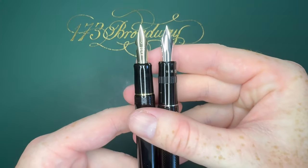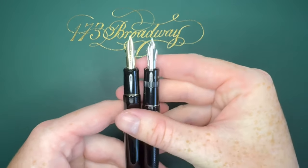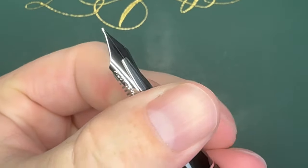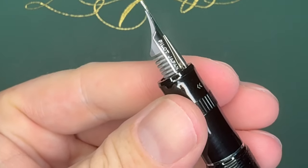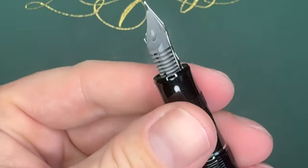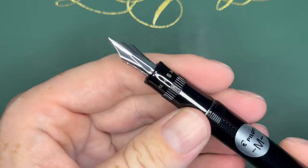Nib-wise they are fairly similar in size as well. I think the Justus nib is just a little bit taller, and you can see that little attachment piece slide up and down — it retracts a little bit. Super neat, super cool. We are going to do a little writing sample.